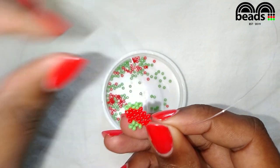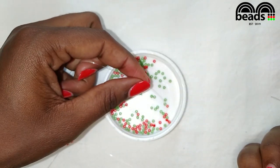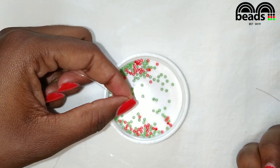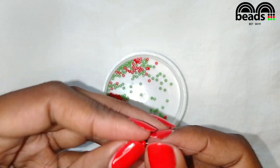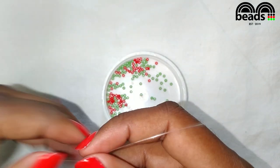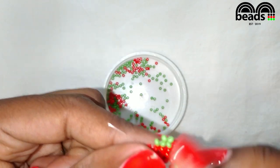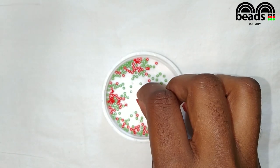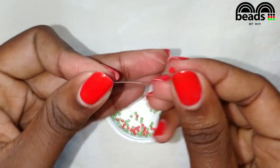So both of the fishing lines should be coming out of the side bead. Using the fishing line facing upwards pick three red beads, then criss cross. Pass the fishing line on your right through the next red bead, then through the next red bead. Using the fishing line facing downwards pick two red beads, then criss cross.